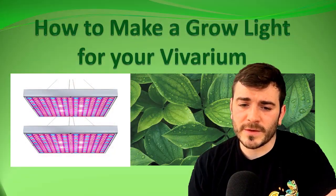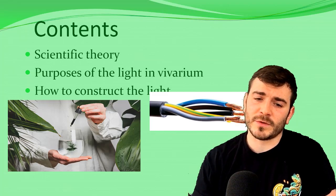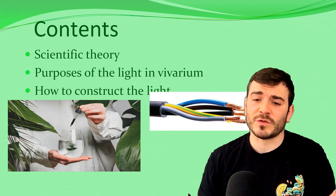So we're going to make a grow light for a vivarium. The contents of this: we're going to talk about scientific theory, the purposes of the light in the vivarium, and also how to actually construct the light.